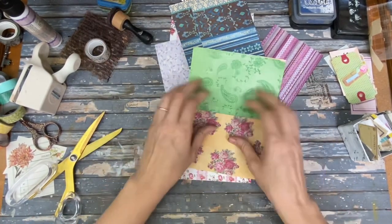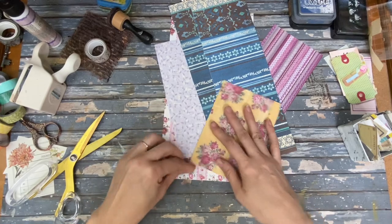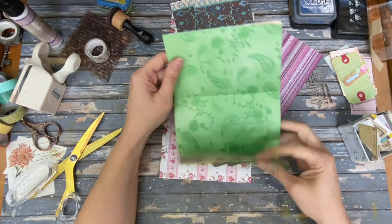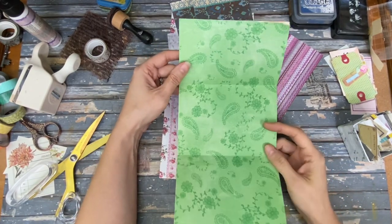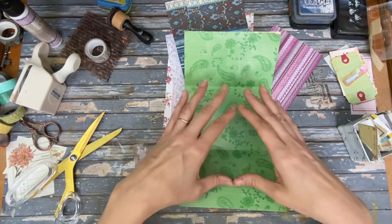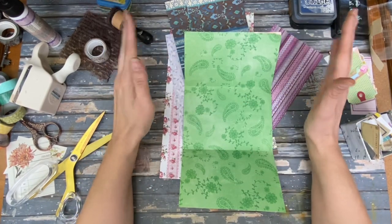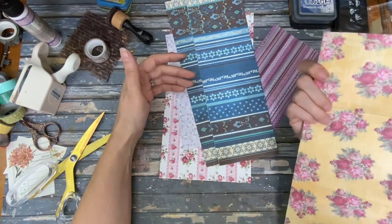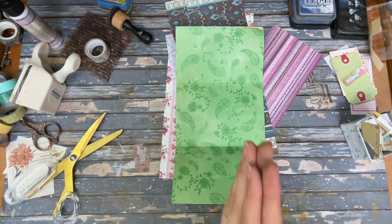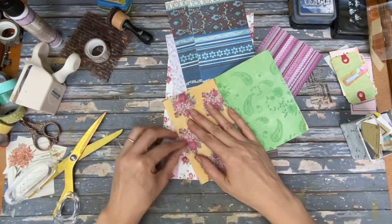This is a good project for double-sided paper — that way you're not having to have a base piece and then cover it. You know where they do it where you have a base piece of solid paper and then cover each section with a piece of paper? We're not going to do that. If you don't have double-sided paper, just take two big pieces of paper, glue them together, and then go from there. That's the easiest way to do that.